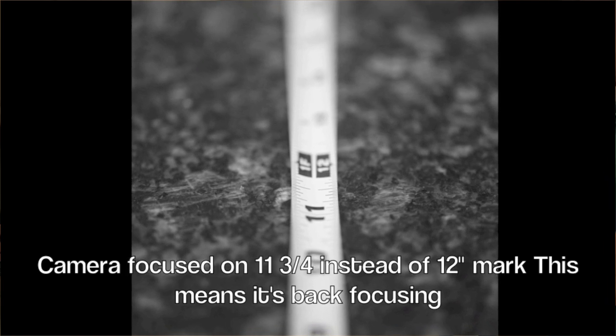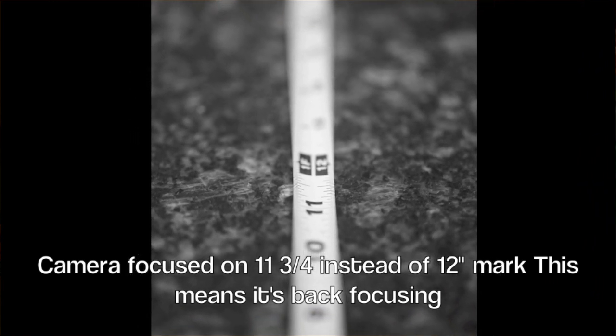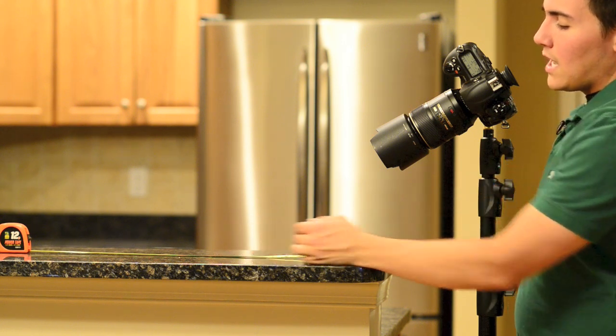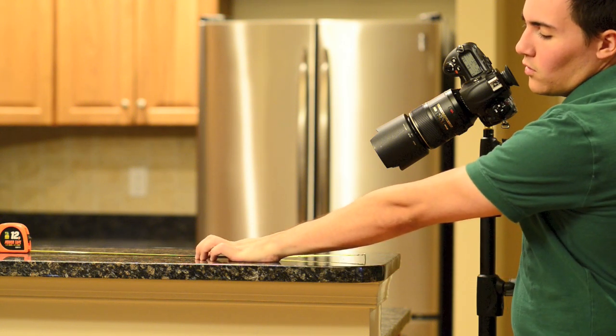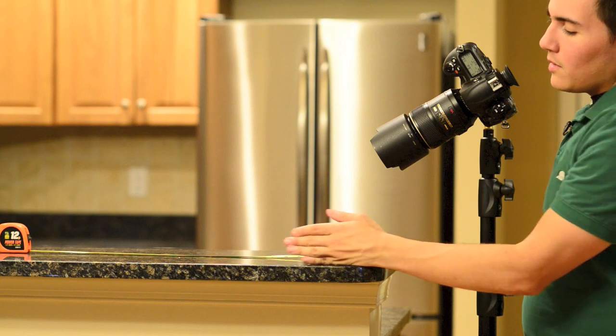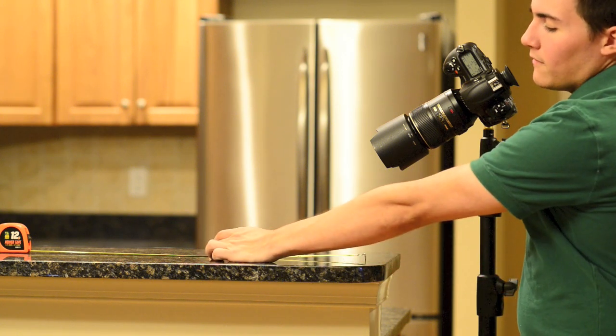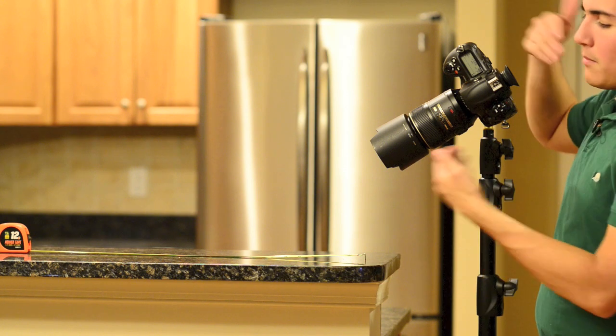It was a little bit back focused. What that means is it's actually focusing a little bit closer to the camera than it should. The camera thinks this is where it's focusing, but the alignment and adjustment of the camera and lens combined is actually off a little bit — it's actually a little bit back.